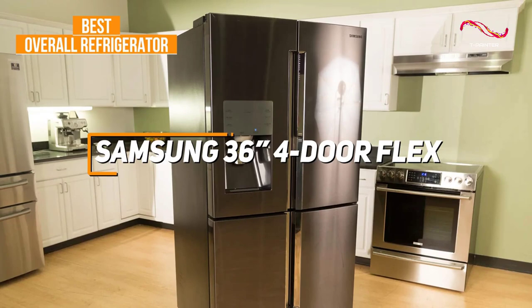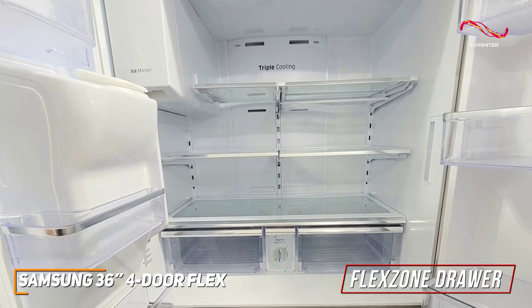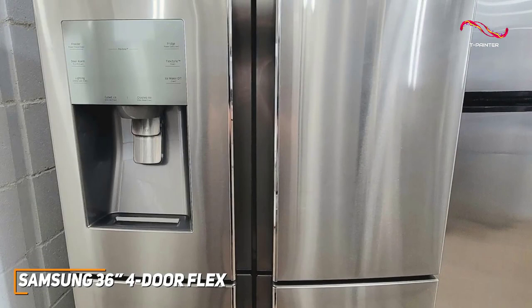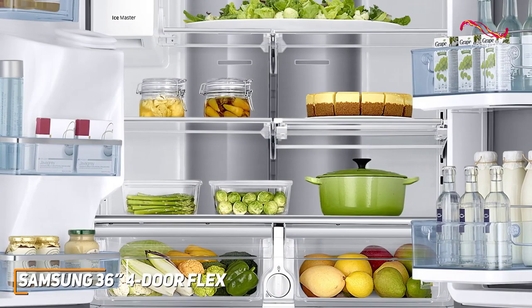The 4-door Flex is the epitome of adaptability. Its convertible FlexZone drawer offers multiple temperature settings, providing the perfect space for everything from wine and snacks to meats and party platters. It has a sleek stainless steel finish and contemporary handles, and the layout provides easy access to fresh and frozen items, making it a functional and stylish choice for any kitchen.